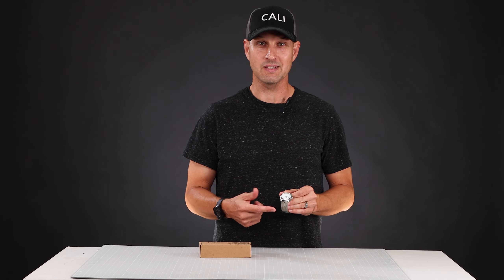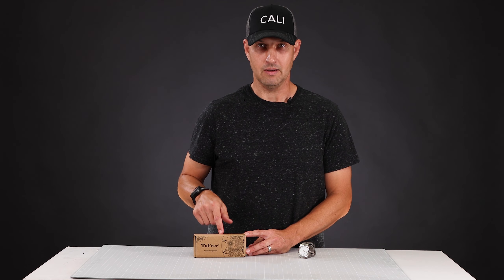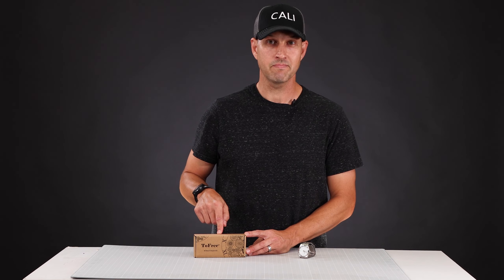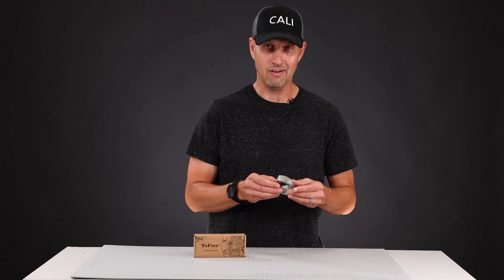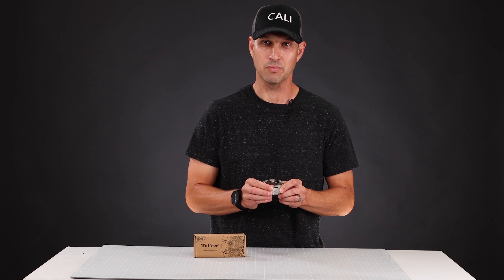Whatcha fixin DIYers? It's Walker with DIY.life and in this episode you are gonna watch me replace the battery in this watch. This is a watch repair kit I found on Amazon — there's a bunch of them on there and I just grabbed the first one I saw. The link is in the description and this thing is gonna help us get the back off of the watch.